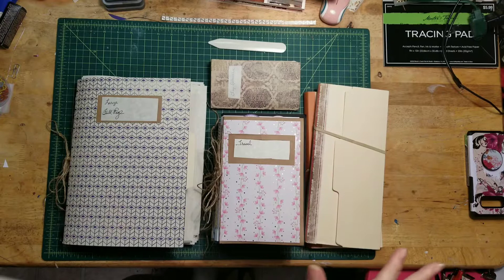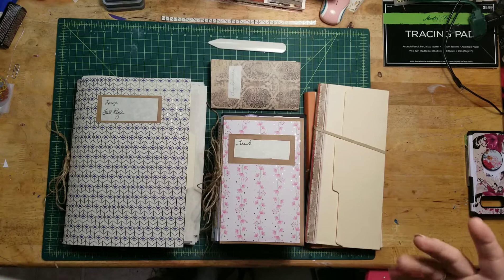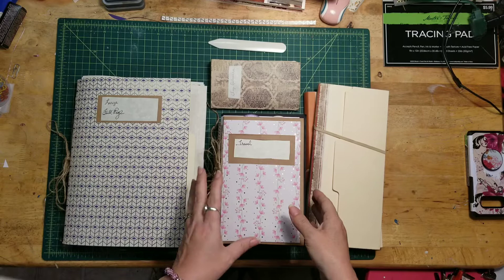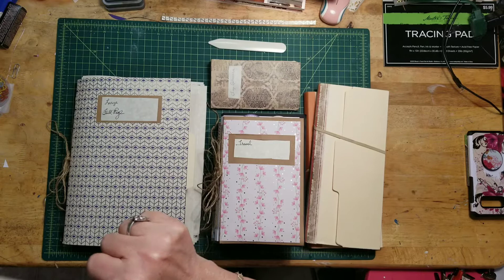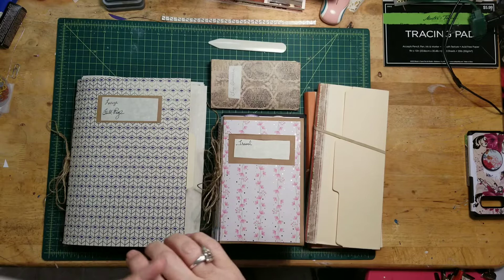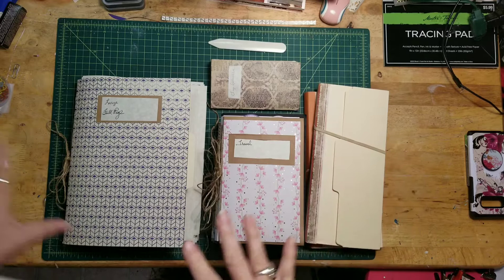Hi guys, this is my very first ever video, so if I screw up please be patient with me. A bunch of people wanted to see what I was making for ephemera keepers, and so this is what I did. Nick the Booksmith, Gail — if you watch any junk journaling stuff you know who I mean — and Roxy Creations. I did remember her name!